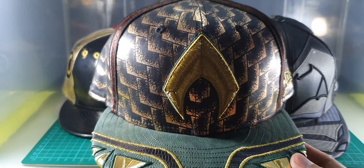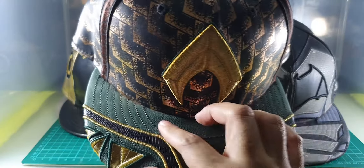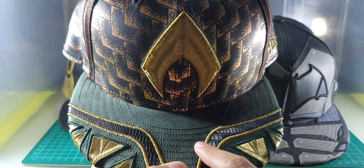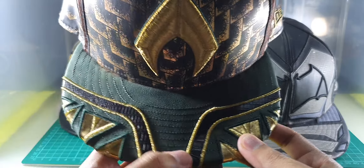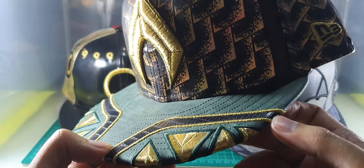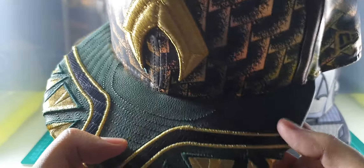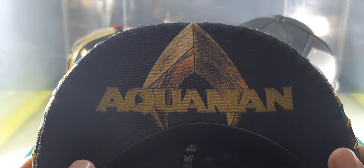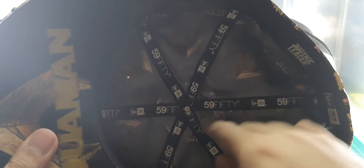The upper brim is made of faux leather colored in green. There's a leather-like print on the right and left side, and there's a shiny gold print on the front side located on the triangle symbols. Underneath the cap you can see the Aquaman logo and Justice League pattern.